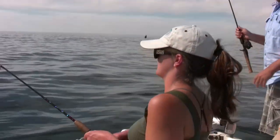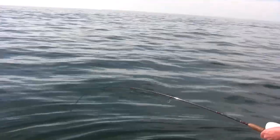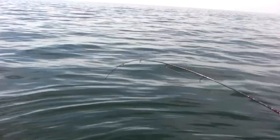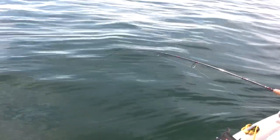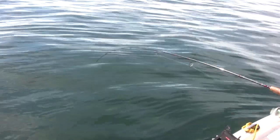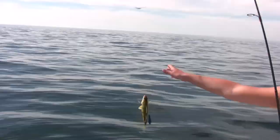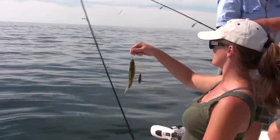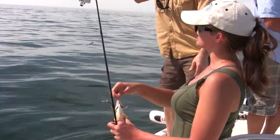Bite! There you go, Lisa — you said you'd get a bite. They took all three of my minnows. This feels pretty good — go get him, Lisa! Looks like a better fish. That's a good one — not bad. Borderline. Did you cast it out or just drop it straight down? I just dropped it straight down.